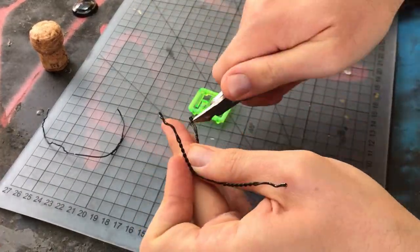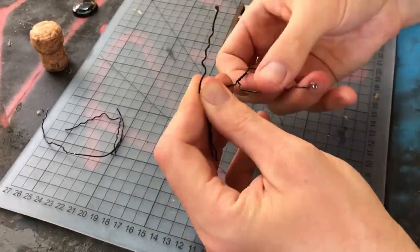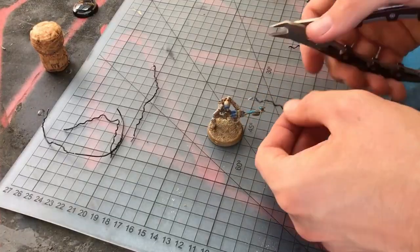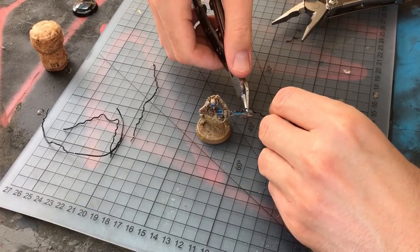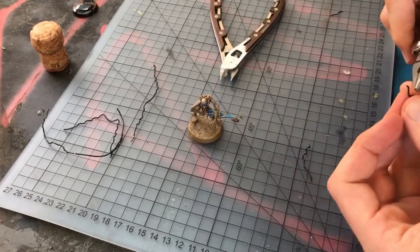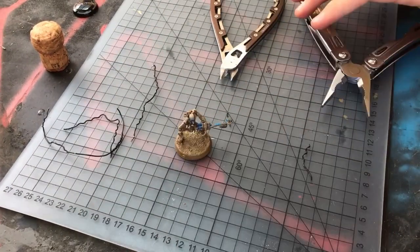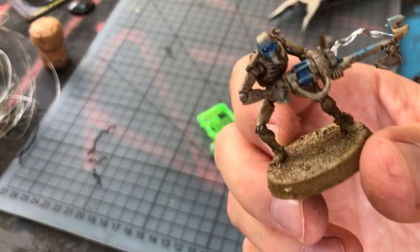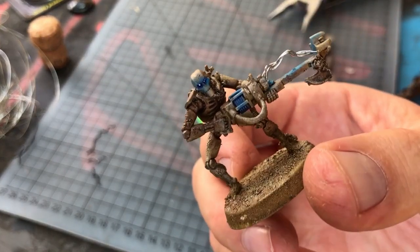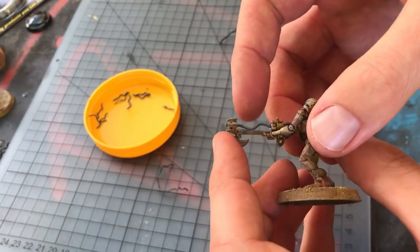Using different thicknesses of wire, different textures in the wire — no problem. I'm just using wine bottles and some wire that I use for around the house fix-up jobs and these will become my gauss flayers. You can see on this one he's got a pretty thin layer of wire that I've folded over a couple times, giving a nice energy effect.